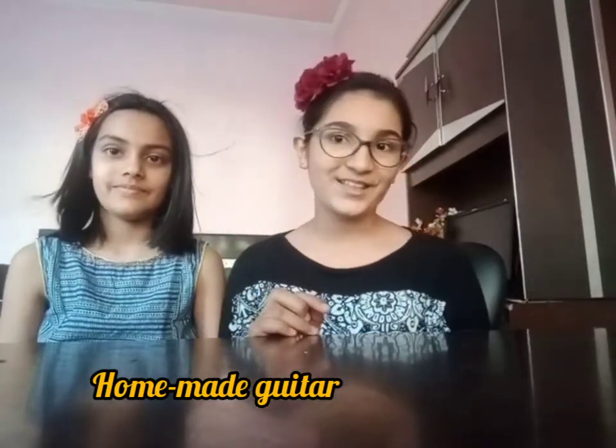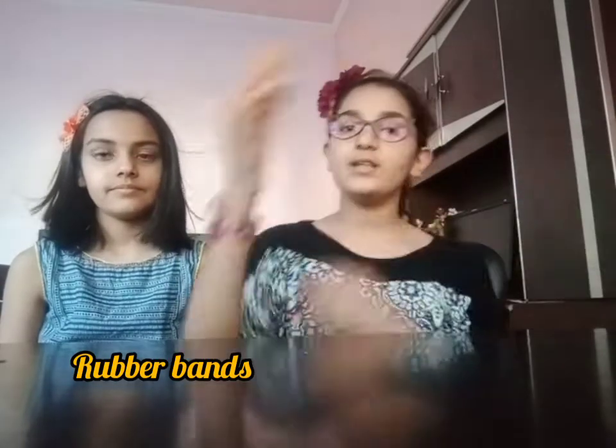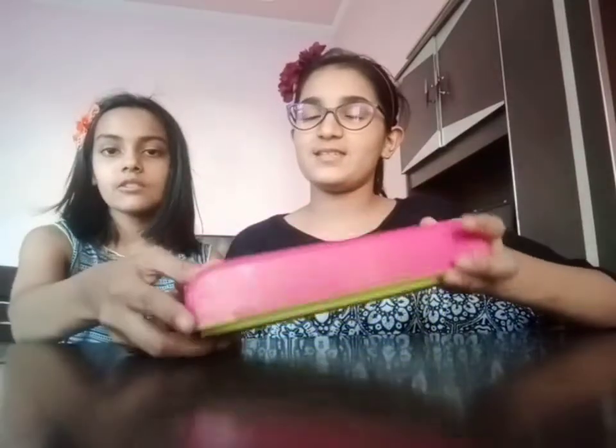For our first experiment, we are going to make a homemade guitar. What we need for that: rubber bands, and a box. You can take any kind of box — here we are going to use a tiffin that is not being used, a lunch box. You can take any kind of plastic box or any waste box. The experiment is really simple — it's actually a simple craft.